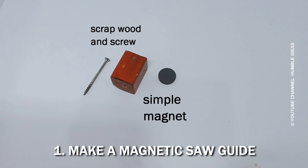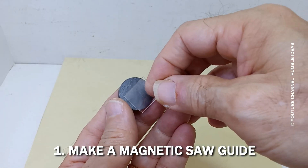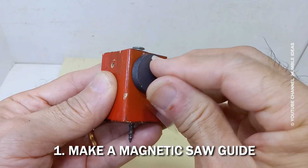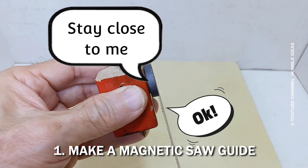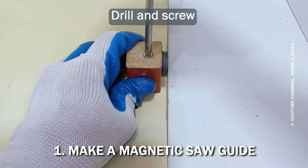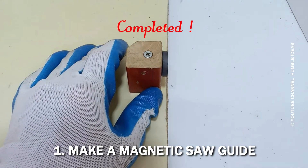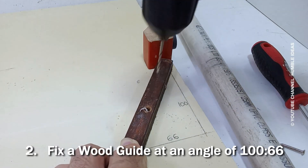First, make a magnetic saw guide. Fix a wood guide at an angle of 100 to 66.